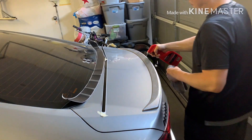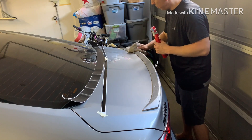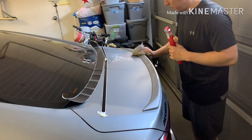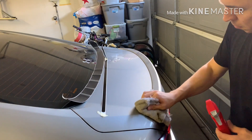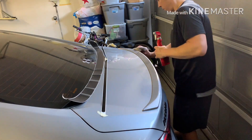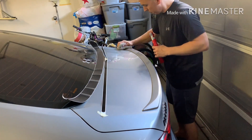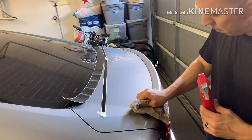Here I'm just wiping down the lip spoiler with some water and a little bit of Dawn soap. As you guys know, that'll strip the wax, so it'll help the vinyl adhere really well and give a good surface for it to bond to, free of any wax — so it'll set up really nice.